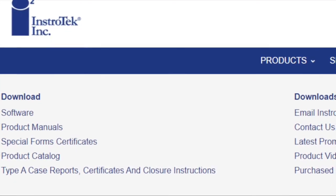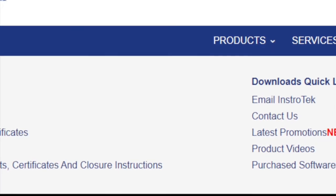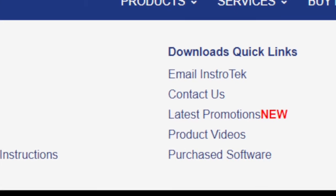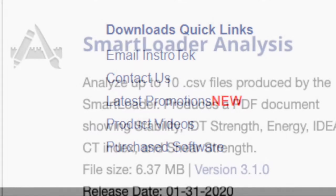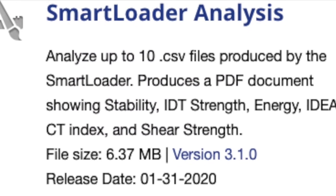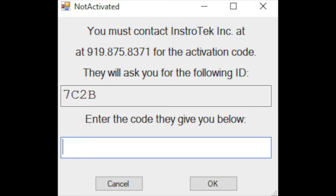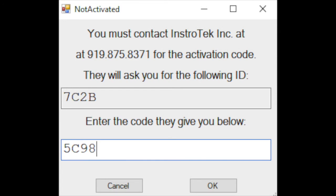To review your Ideal CT data collected with the Smart Loader, you'll need to download the Smart Loader analysis software from the Instratech website. Visit www.instratech.com and choose purchase software from the downloads menu. Scroll down until you see the Smart Loader analysis box, then click on the version number to download. You will be given an ID number and prompted to call Instratech for an installation code. Once the installation code is used, your Smart Loader analysis software will automatically open and you are ready to import your test data.